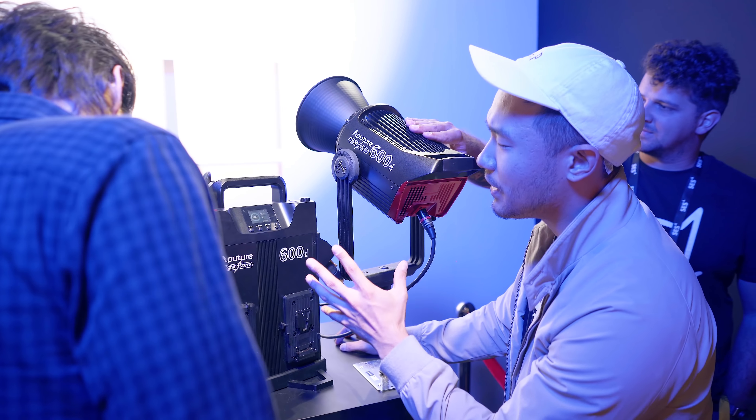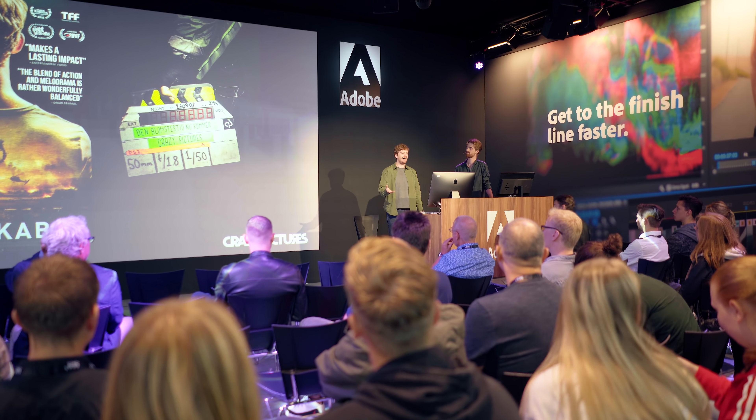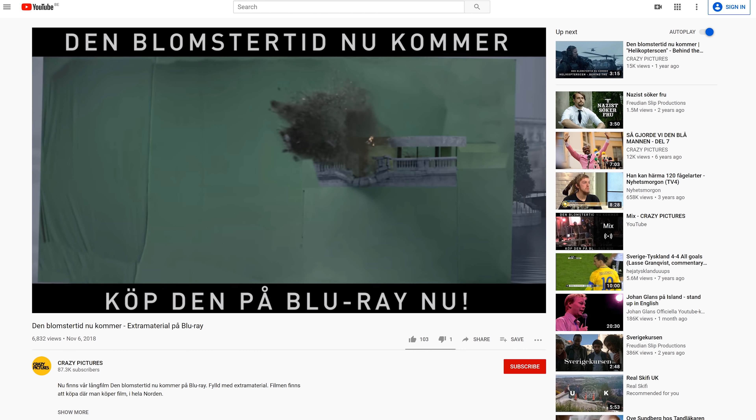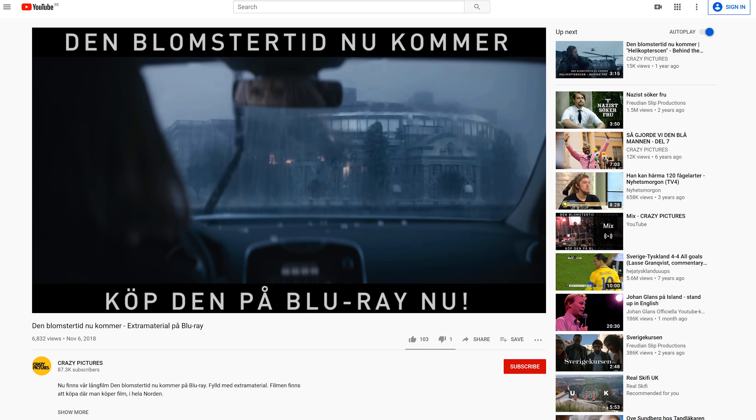Hey guys, Janik here for cinecom.net and welcome back to Copycat Friday. Today we are doing something we were thinking about for a long time — exactly seven months. In September we went to IBC, a huge media trade show, and there we saw some Swedish indie filmmakers doing a presentation about their newest movie, The Unthinkable. They were talking about doing realistic explosions using miniature buildings and blowing them up. That is what we are showing you today: realistic explosions with miniature models.